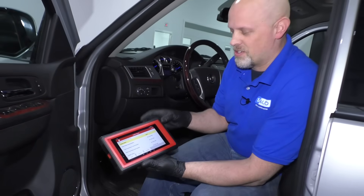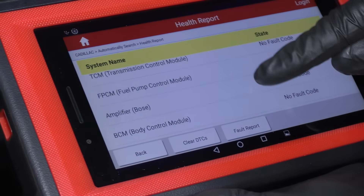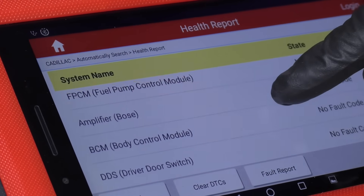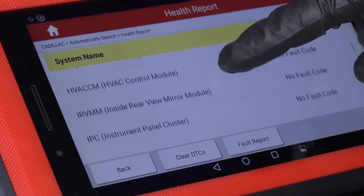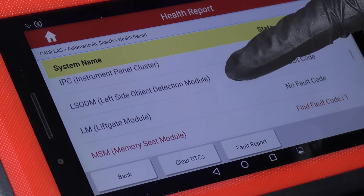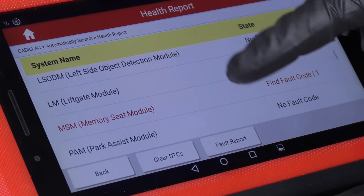Here we have a higher-end scan tool that we can actually look at the different modules and communicate with them. There are 25 modules just on this screen that we can communicate with — instrument panel cluster, lift gate module. So even in the lift gate, there's an actual module.